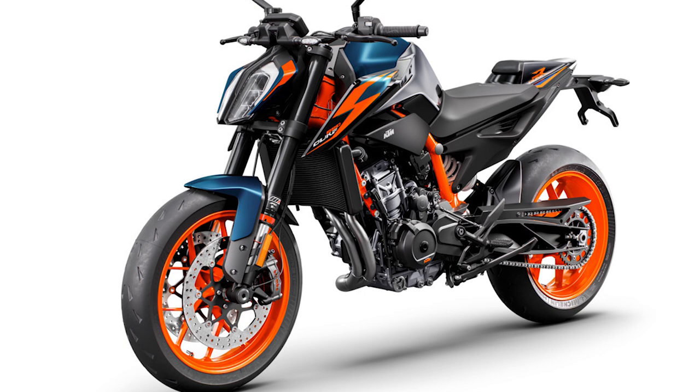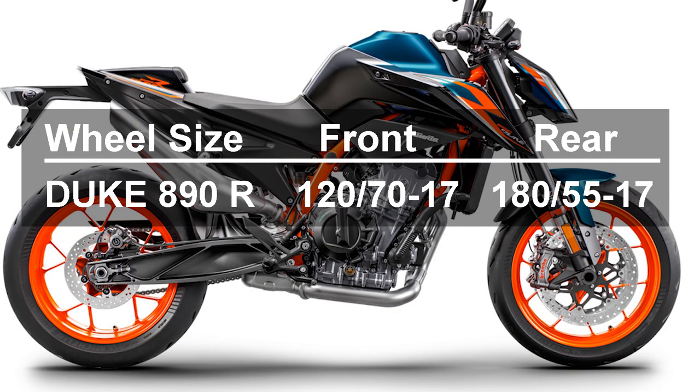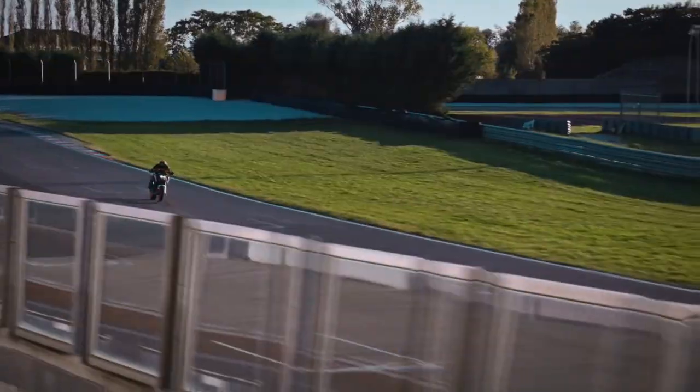Wheels: The 890 Duke R comes with extremely lightweight light alloy wheels finished in signature R orange. These help drop the overall weight but also minimize unsprung mass, which helps improve the feel as well. For rubber we find a set of Michelin Power Cup 2 Hypersport tires running a 120/70-17 in the front and a 180/55-17 in the rear. These are fantastic and look super sticky on the track or dry surfaces.